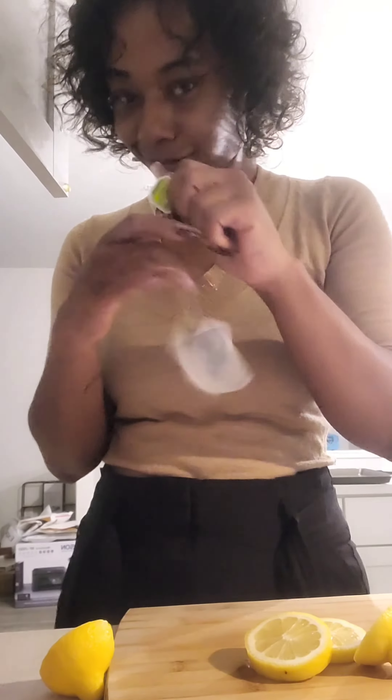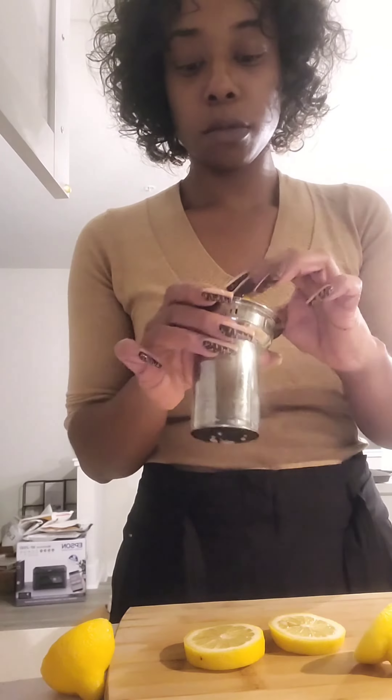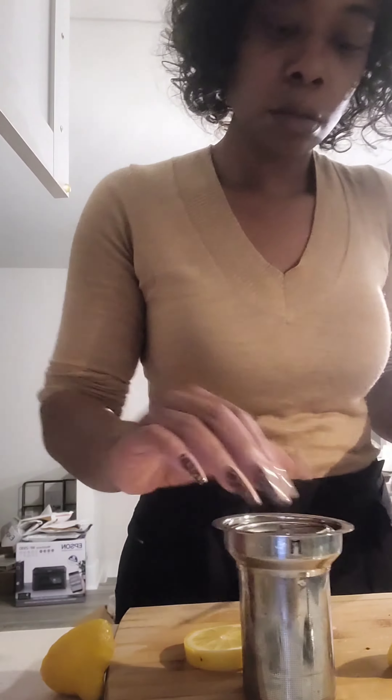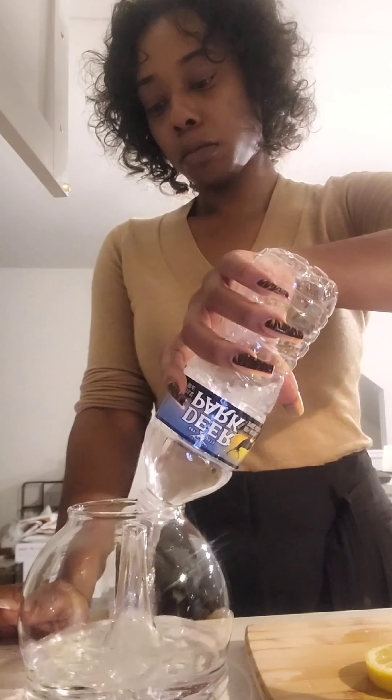Make sure to take the paper off the tea bags. I do use both packets. I put the tea bags in, deseed the lemons, and I only put two slices of lemon in — cut pretty thick. Then we're going to put fresh spring water in the tea kettle.